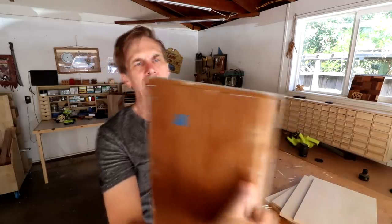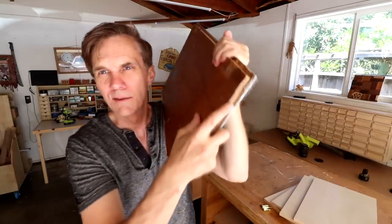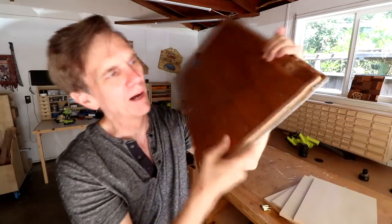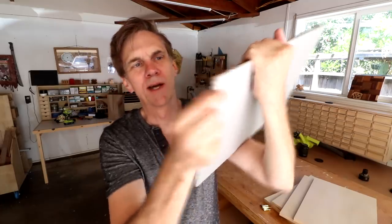I need to decide whether to cut the rabbet on my table saw or use my router. I think I'll use the router — that way I can also create a round-over on three of the sides. It's funny because I can tell this original door was made on a router: there's a little bloop right here where the router slipped. It also looks like they did almost a Bondo job there to try to square up that edge.